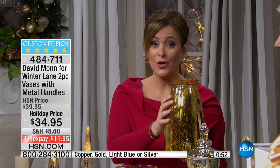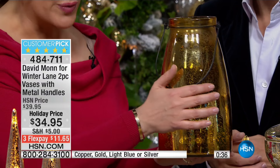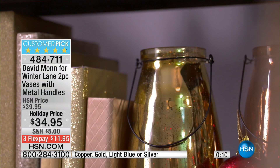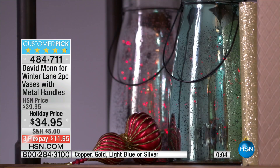One reviewer actually said: this is so incredibly unique, it is beautiful, it is really well made — and you'd be hard-pressed to find one at this price, let alone two. What's nice is that it's a no-brainer — I don't have to keep putting it away, I can use this year-round. They are made out of genuine glass, so this is not plastic or resin. They really have a nice heft to them. They became a customer pick in the short time from July to now — extraordinary for a brand new brand at HSN. 484-711 — everybody's getting two vases with the metal handles in your choice of copper, gold, light blue, or silver.